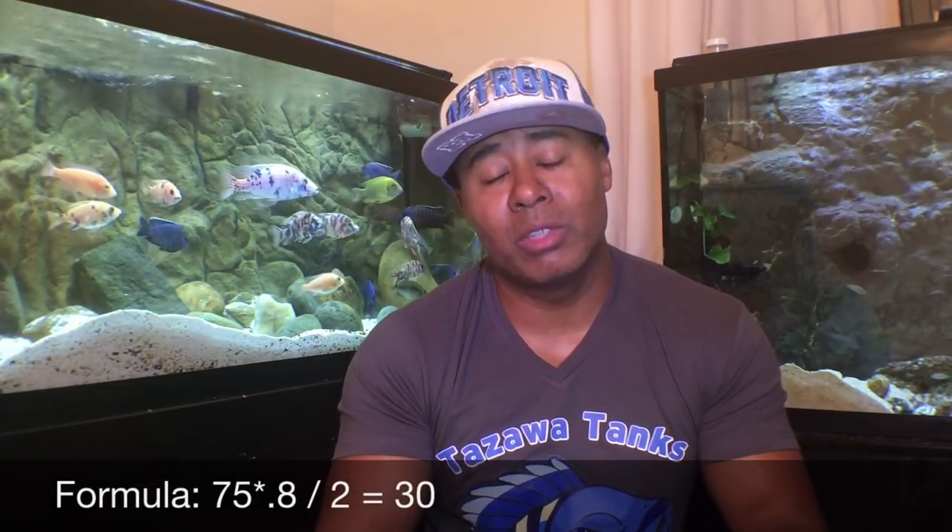If I use 0.8 — so 75 gallons times 80% equals 60, then halved — I get 30, which is pretty close to where I am, and I think that's about the top of where it should be. So to be safe, I'd say reduce the tank volume by about 20% and then cut it in half — that's about the max. It's also going to depend on the tank you have and what kind of fish you have.